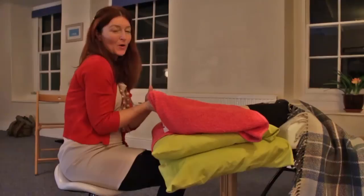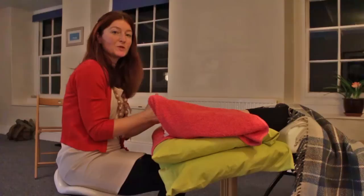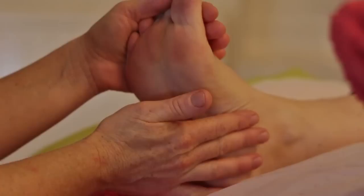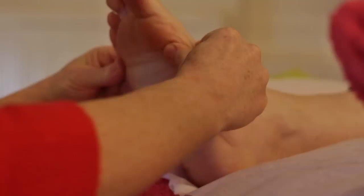Welcome to the Devon School of Reflexology. We're going to show you a film of the whole practical routine. We're going to start with the right foot and then we'll do the left foot. The whole routine is going to take an hour. We've already cleaned the feet with wipes and done a brief examination, so we're ready to start the routine.